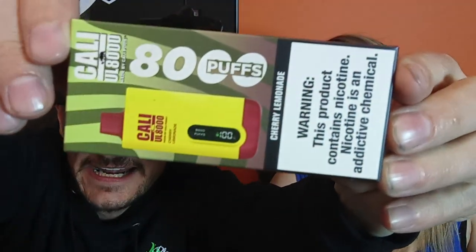It's Joe and Hannah on this beautiful Friday night. Today we're going to bring you another Cali — the Cali UL 8000. Check this bad boy out. Cherry Lemonade. I'm excited.